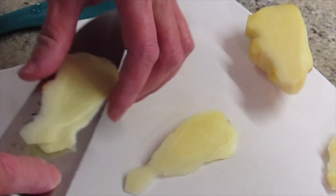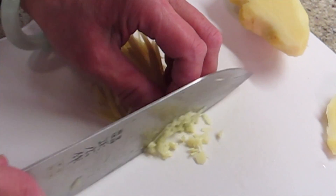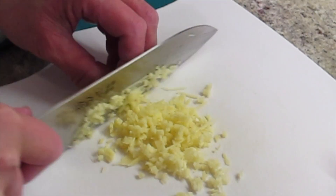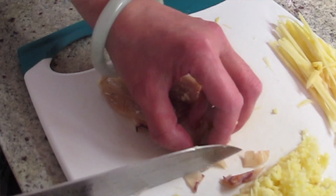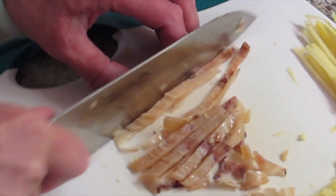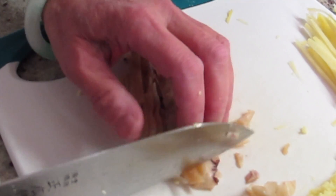None of the knives in my house are sharp. You can send them to be sharpened. There are a couple of ways to do it — you can cut it really small. I'm not mincing it that small because I want to have a little bite to it. About a quarter inch or so, give or take.